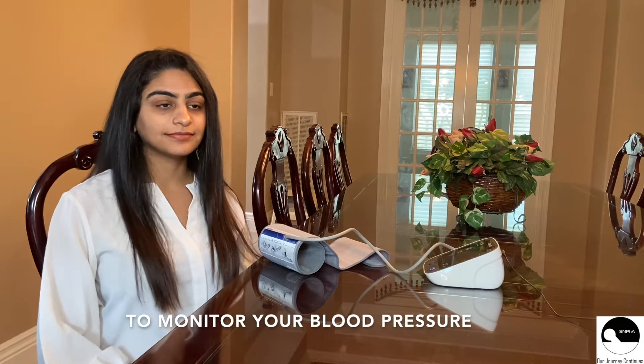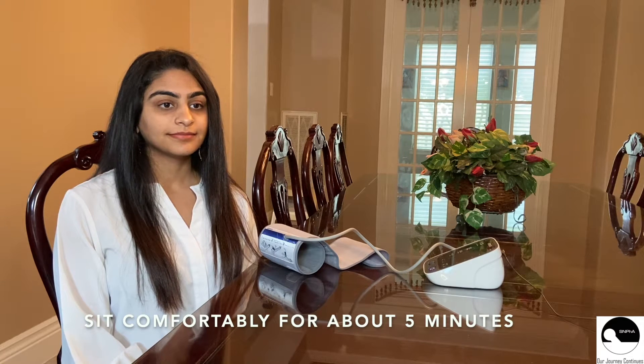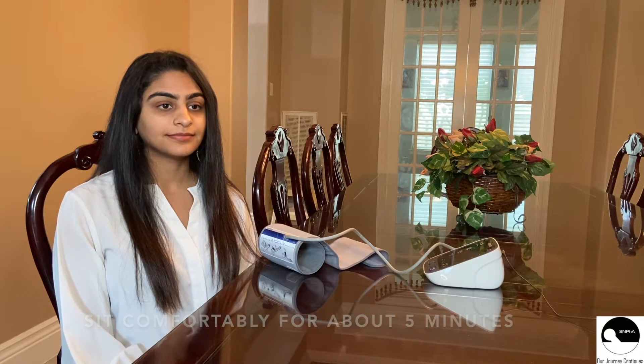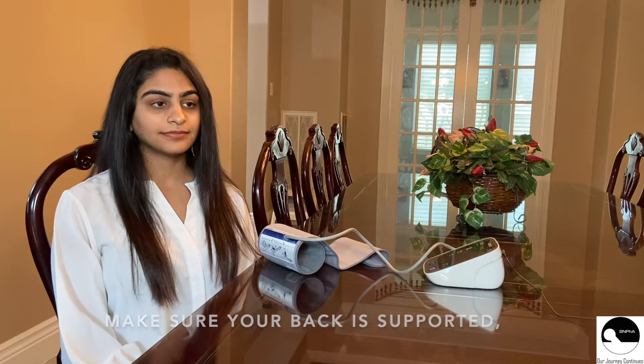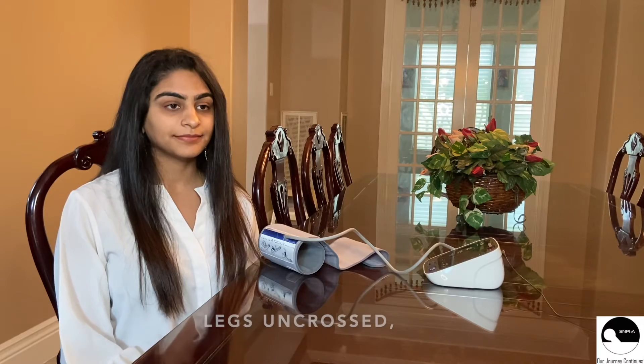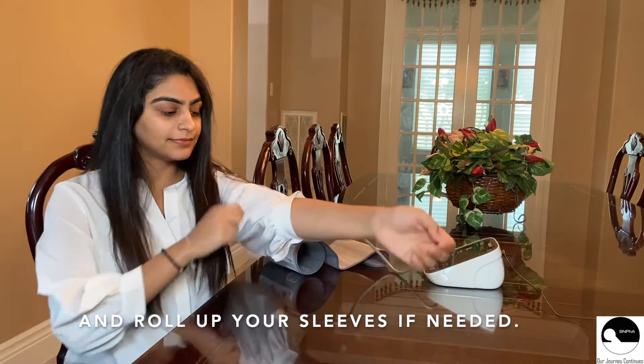To monitor your blood pressure using an automatic blood pressure machine, sit comfortably for about five minutes before taking the measurement. Make sure your back is supported, feet are flat on the floor, legs uncrossed, and roll up your sleeves if needed.